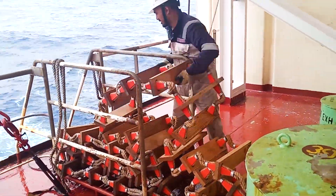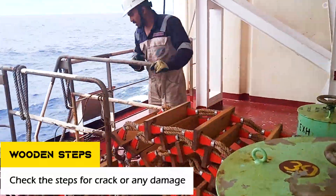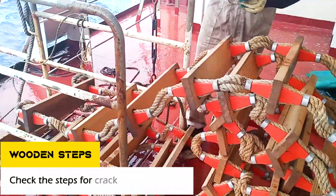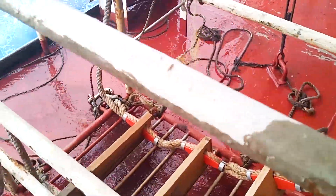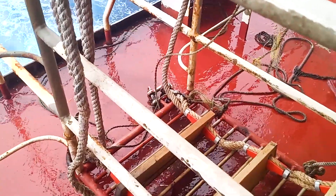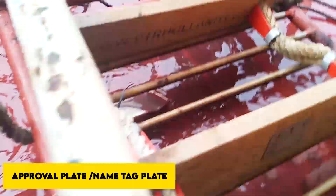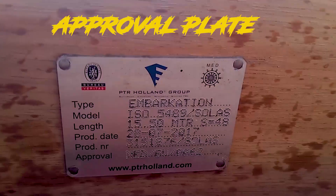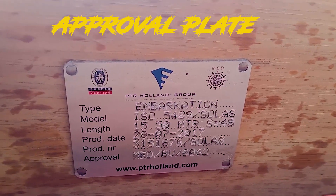After checking, take out the embarkation ladder and check all the wooden steps and their condition one by one. There is one more important thing: the approval plate. We must check for this approval plate, which tells us that this embarkation ladder is complying with the SOLAS regulation or requirement.